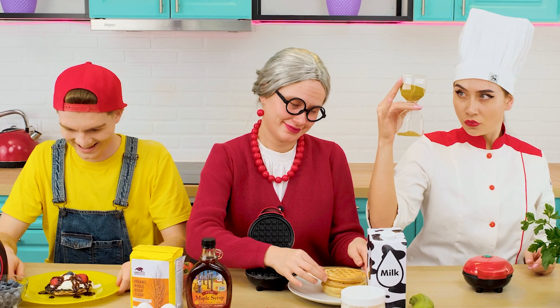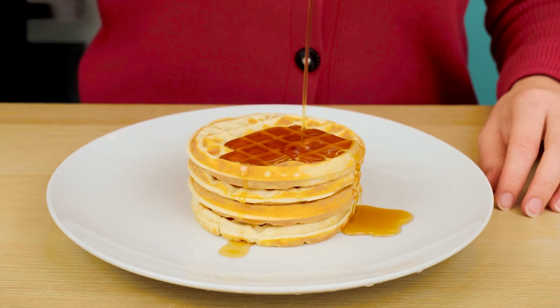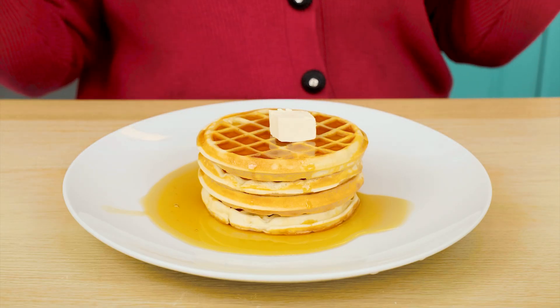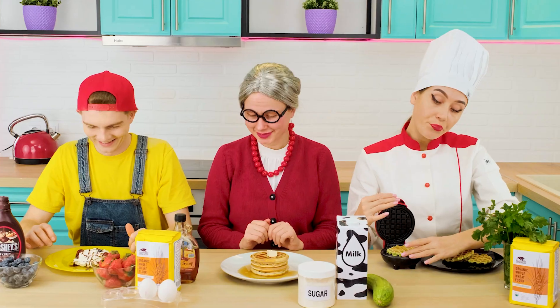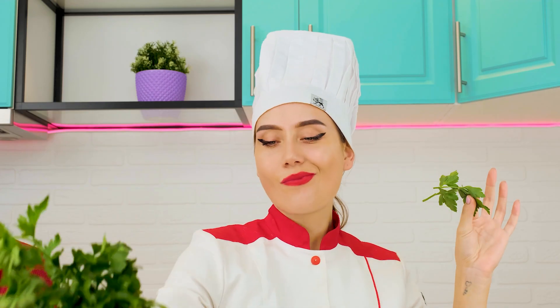Just like that. It's awesome! And I will traditionally pour maple syrup on my waffles. A piece of butter will also not be extra. Oh, it's so yummy.